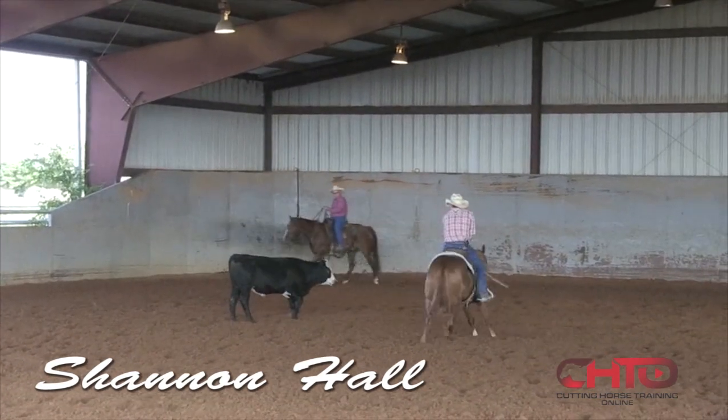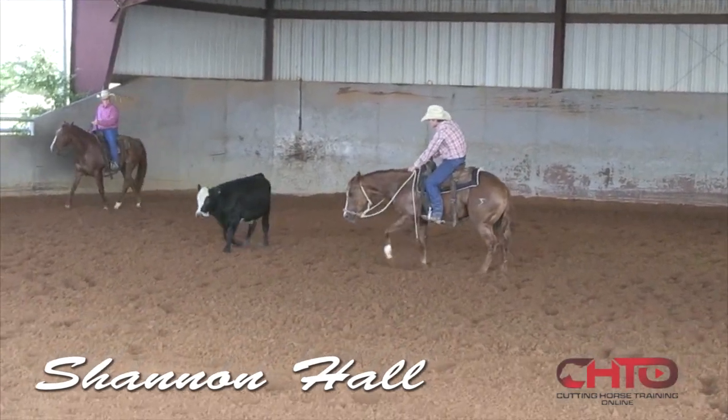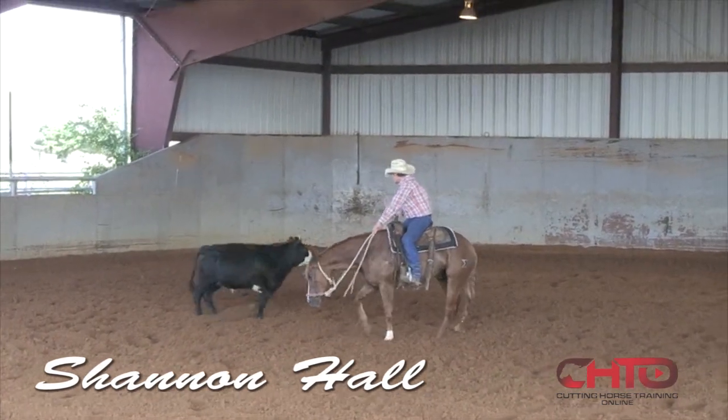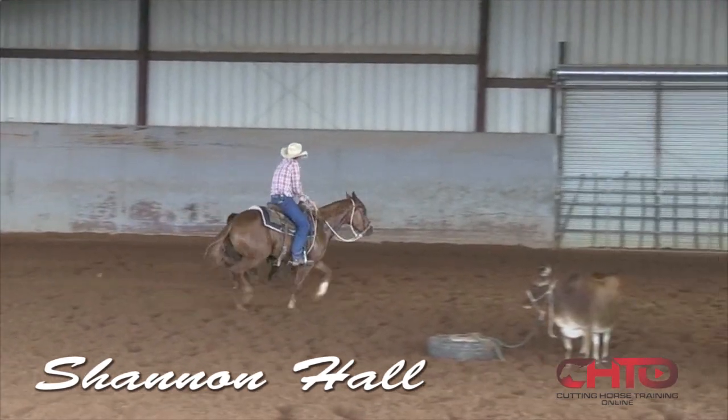It's a pretty moving little horse. Yeah, he is. I mean, this little dude is soft. He walks all the way through there just like right there — it's just no effort.